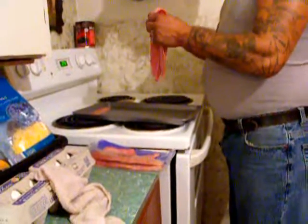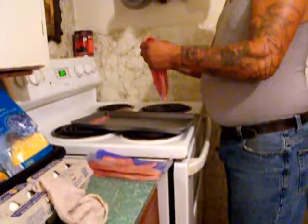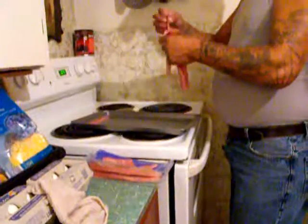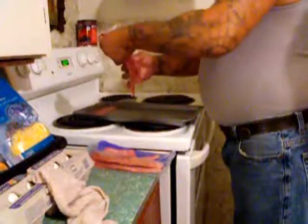Start your recipe by cooking your bacon. We have chosen heart-healthy turkey bacon and we bake ours in the oven to cook it instead of frying in a pan.